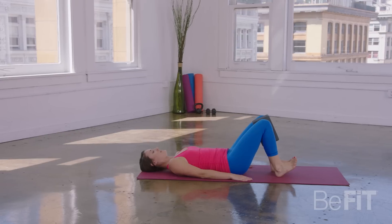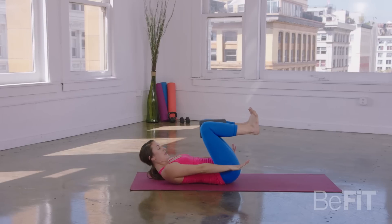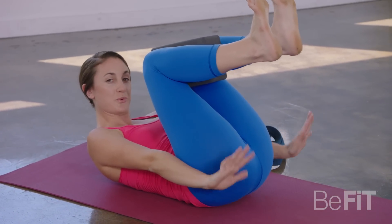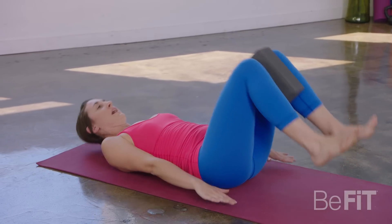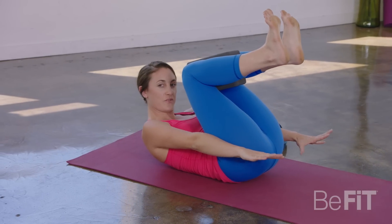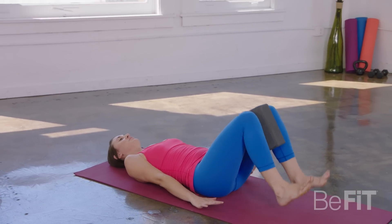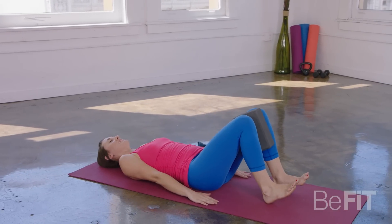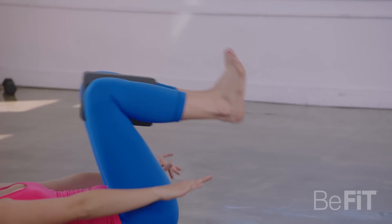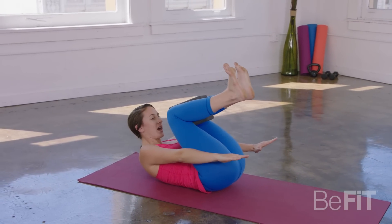From here, take a deep breath in. As you exhale, contract through the navel, extend your arms forward, draw your knees in toward your nose. Inhale, tap your heels down, let your head and neck drop. Exhale as you coil and lift. We're doing ten. Inhale as you lower, exhale as you lift — stay with your breath. Inhale lower, exhale lift. Inhale lower, exhale lift. Halfway there. Inhale lower, exhale lift. Inhale lower, exhale lift. Inhale lower, exhale lift. Two more — inhale, exhale nine. Last one — inhale, exhale ten.